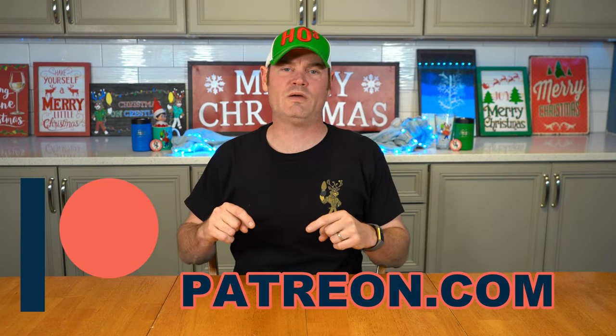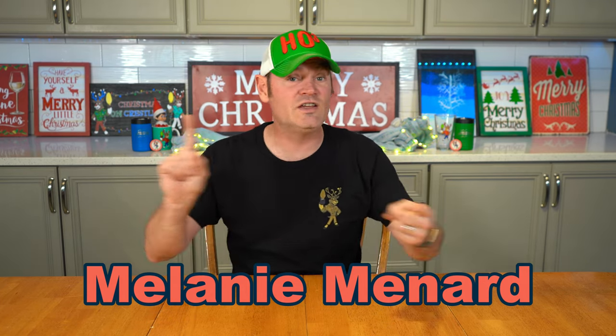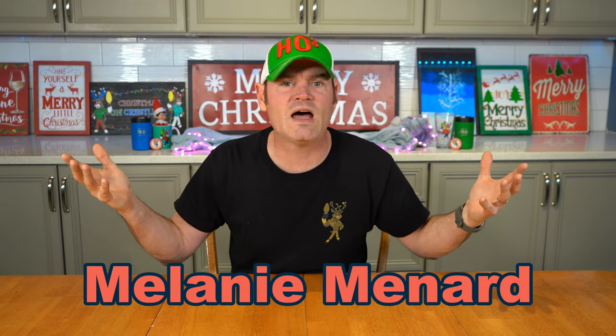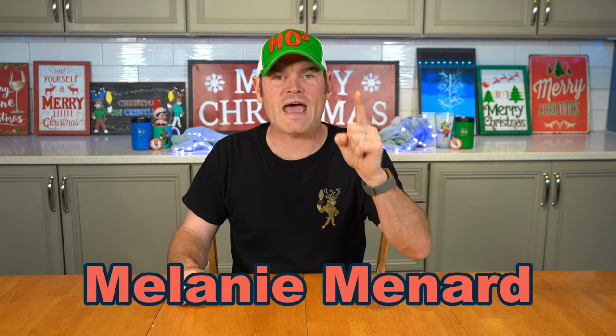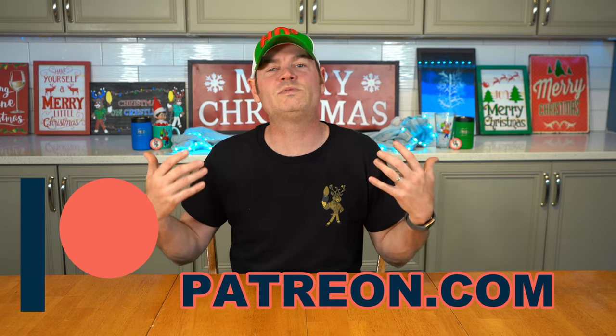Next up, our newest Patreon member: Melanie Menard. Melanie came on as a five-dollar-a-month supporter. In addition to earning free merch and getting her name at the end of every video, as a five-dollar-a-month supporter she gets her name shouted out loud — Melanie Menard! Thanks so much for being a supporter of Christmas on Crestline. If you'd like to support the show and see your name at the end of every video, go to patreon.com — link is down below.